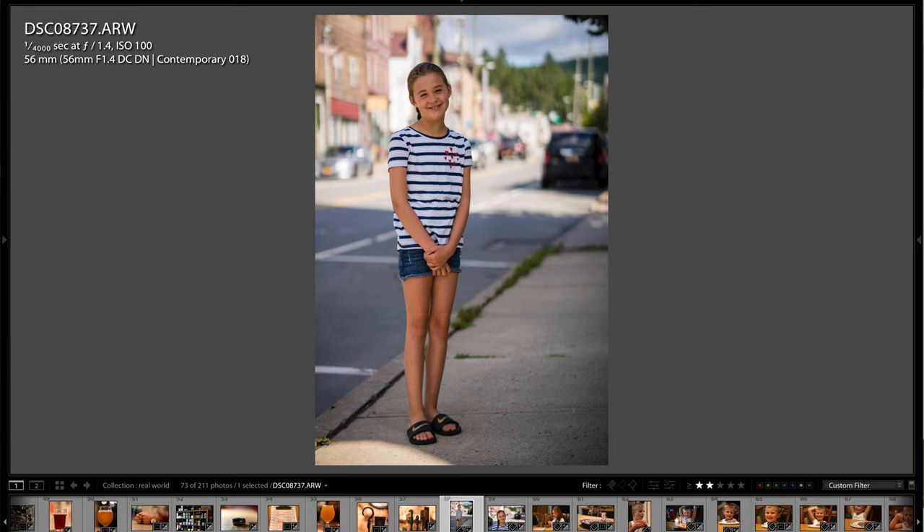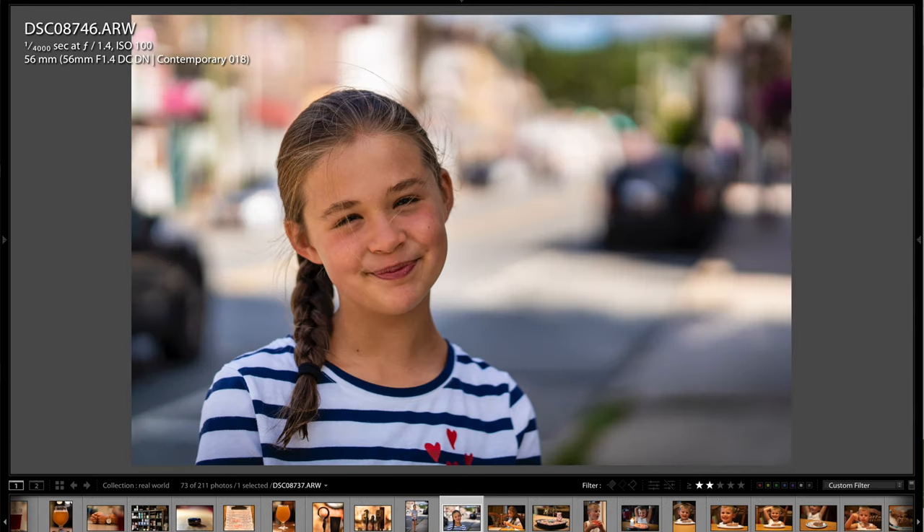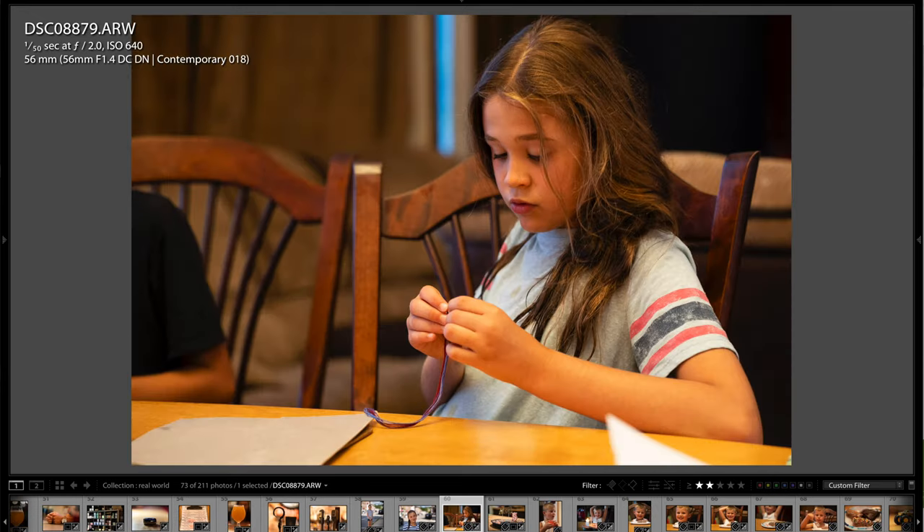You can see that background separation on the beer taps is just killer. I cropped one square for Instagram. Here's a full-body street portrait of Layla — you can see the background rendering is phenomenal with this lens, just a natural-light snapshot with no off-camera lighting. Then I got a little closer for a head-and-shoulder style shot, and you can see the background blur, rendering, and 3D pop from this lens is really phenomenal — it's a great portrait lens.